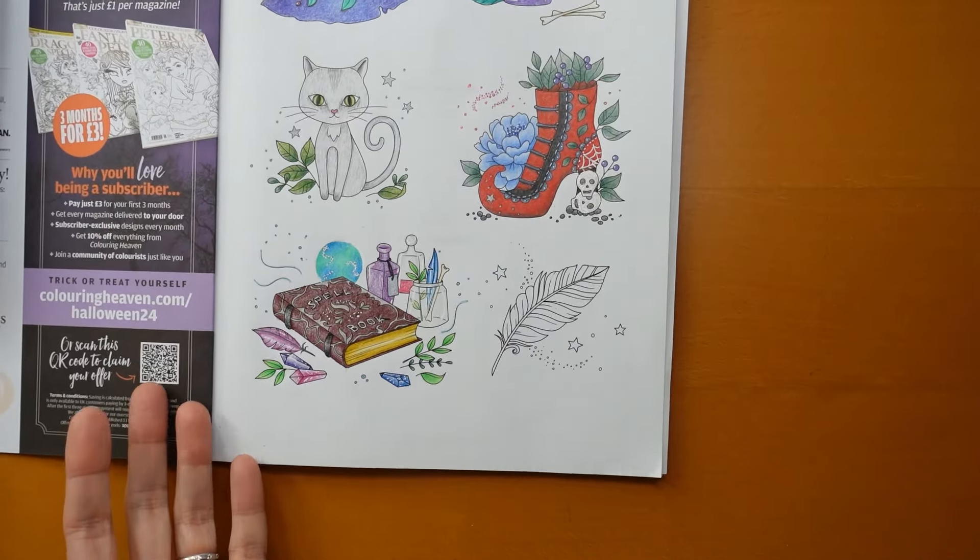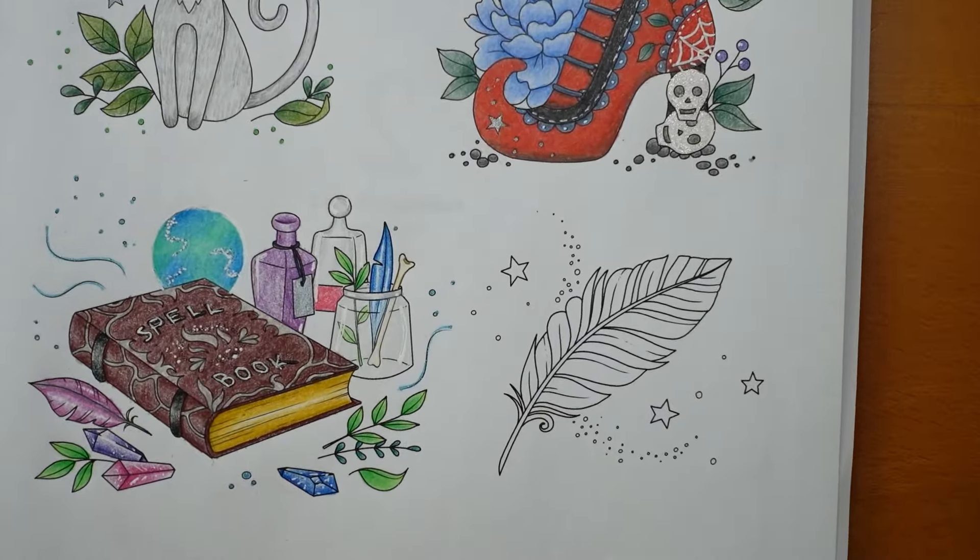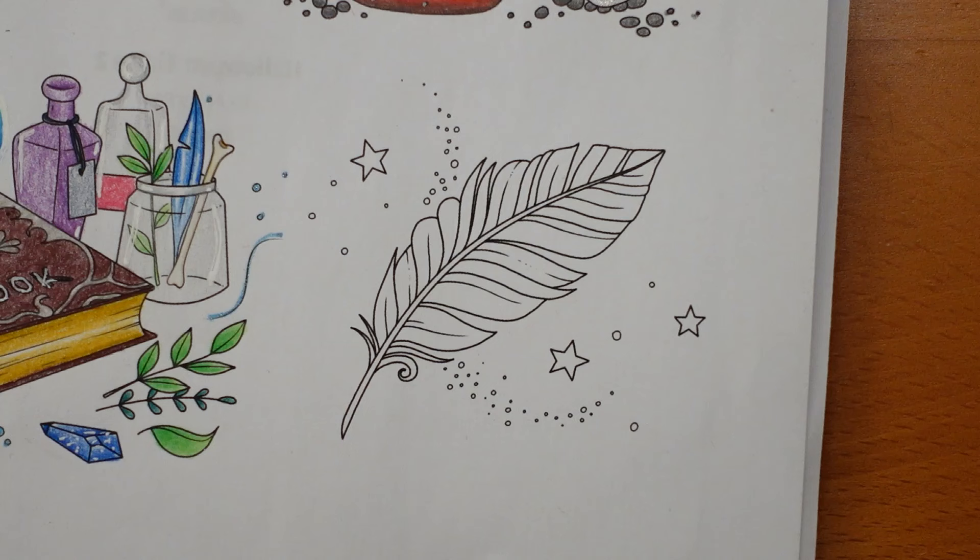Hi everyone, we are going to be doing the last picture on this page of six. This is from the Colouring Heaven Halloween special and these are the Agatha Pop Halloween tinies, as you can see in the front of the book. Now we have this last one on this page — it is quite a simple one today. We had quite a lot going on in yesterday's, so it's nice to do one that's a little bit easier. And it is a feather.